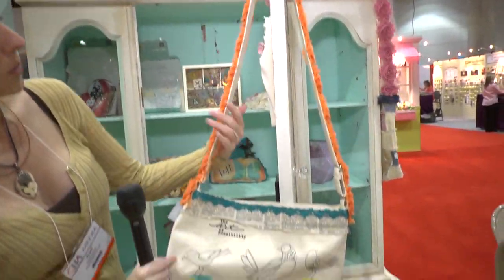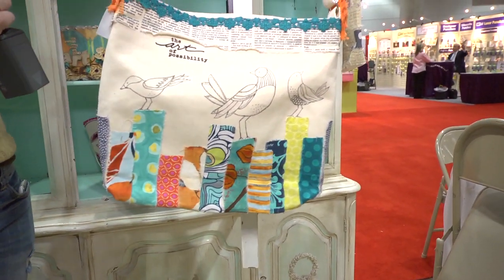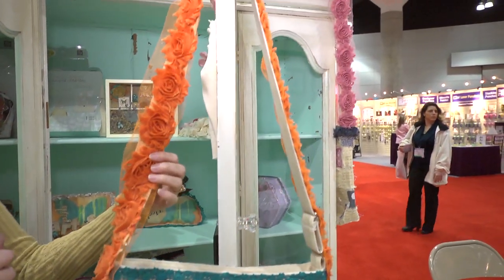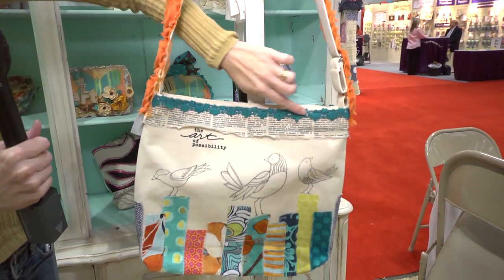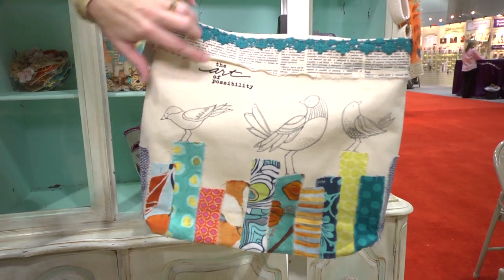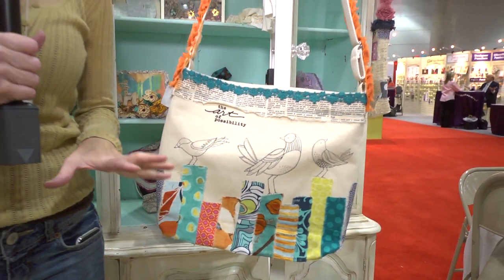Here's another bag that Donna was doing at a make and take. Love this one, where she took the trim and put it along the strap. Super cute bag. And then she took that other trim that I showed you, put it here, covered with fabrics. I don't know if those are stamps or pen, but these are also her iron-ons right here. Really cute bag. I'm loving that.